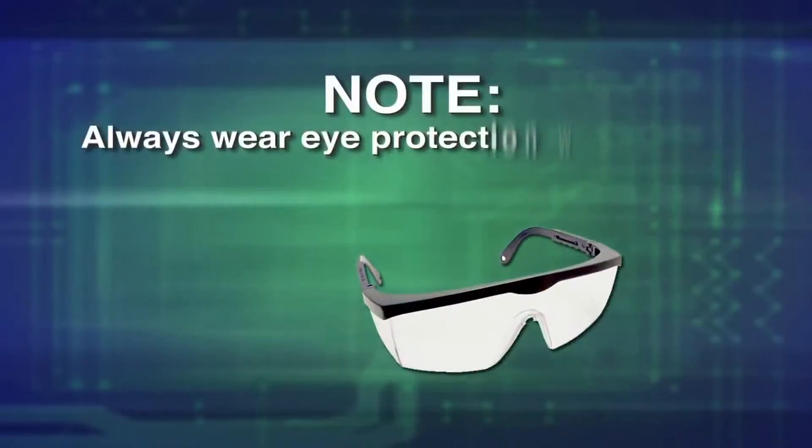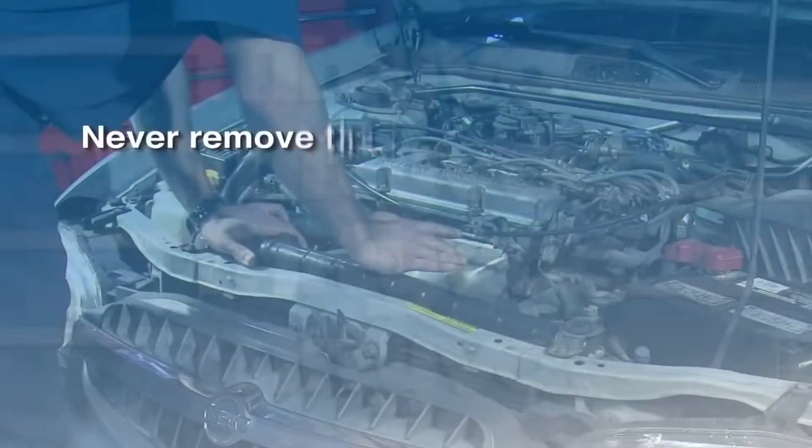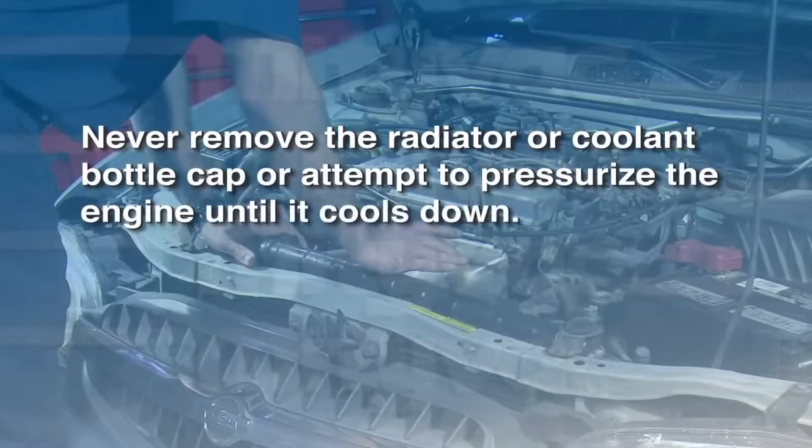Always wear eye protection when performing any cooling system test. Never remove the radiator or coolant bottle cap or attempt to pressurize the engine until it cools down.